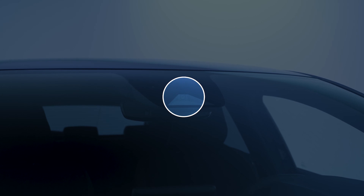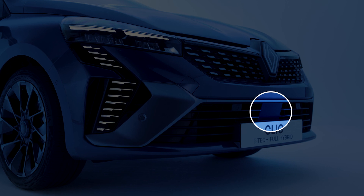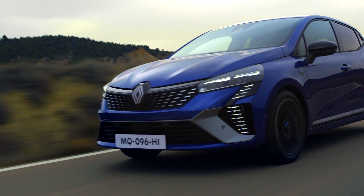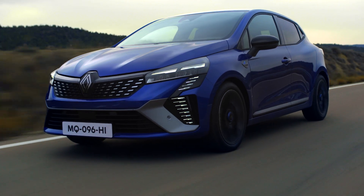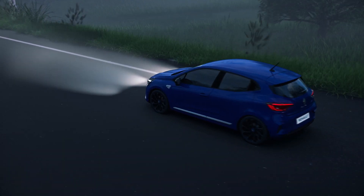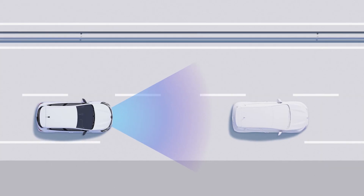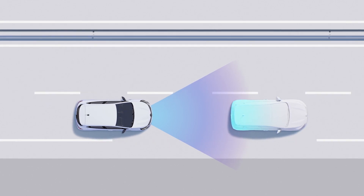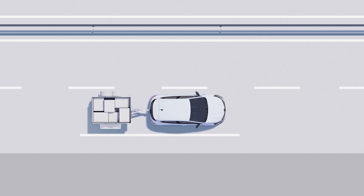To ensure the system functions correctly, make sure that the camera and radar are not obstructed, for example by dirt, mud, or snow. Note that the adaptive cruise control is intended for driving on motorways and main roads. The function may be temporarily disrupted when the visibility of the road is poor or if it includes hairpin bends. The camera and radar only detect vehicles traveling in the same direction as you. In addition, you must deactivate the adaptive cruise control if you are towing a trailer.